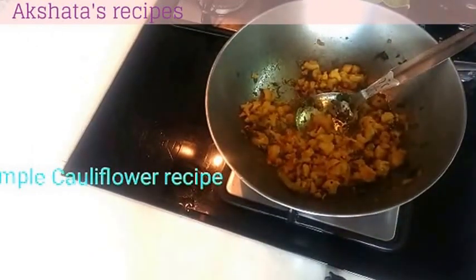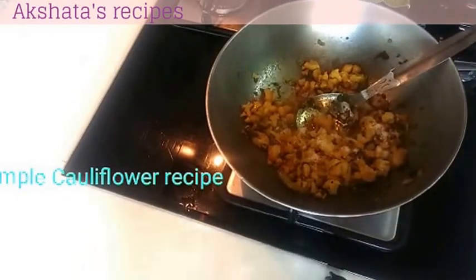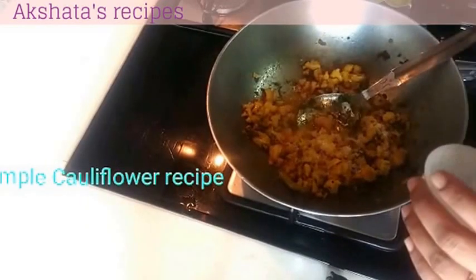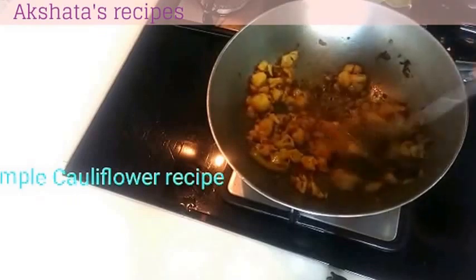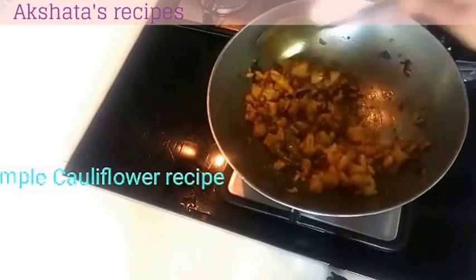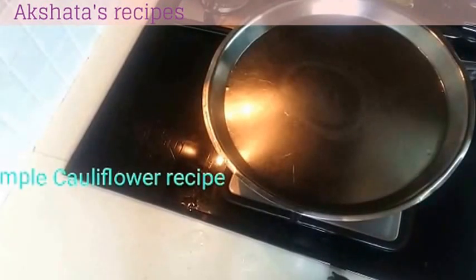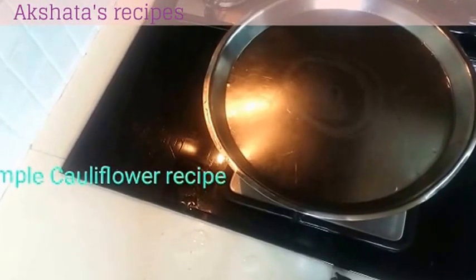We will put some salt to taste and some sugar to taste — just a little bit of sugar. Mix it, cover it, and we will cover it for only another 2 minutes. Now it's been 2 minutes. We will switch off our gas and our cauliflower bhaji is all ready.